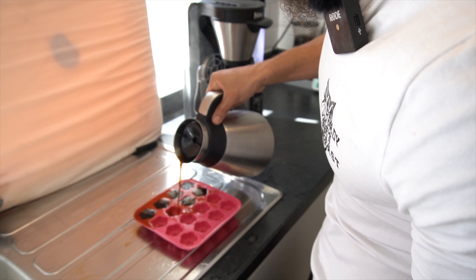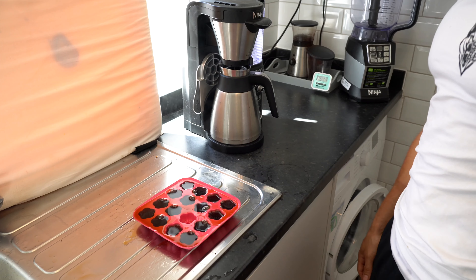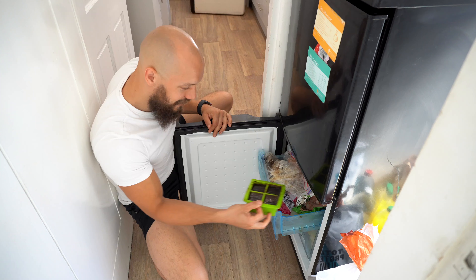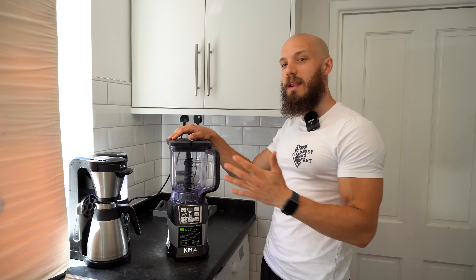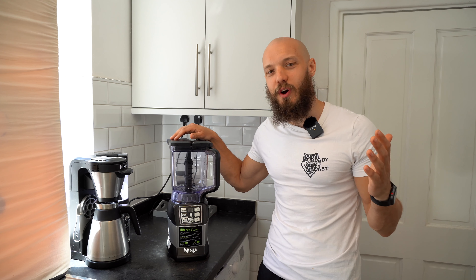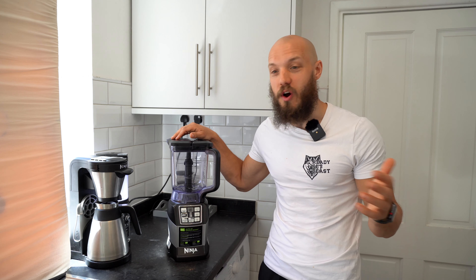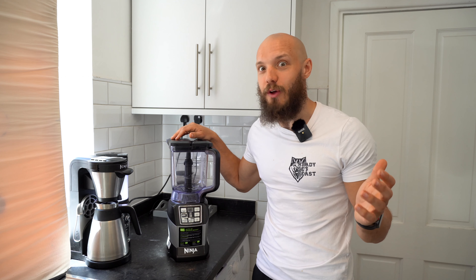And every single day, about 5:30, this siren song comes wafting into my garden and into my lug holes. And I'm just saying, there's only so many times that you can say no to ice cream before you break. I'm pretty sure that ice cream is one of those essential amino acids that your body can't synthesize, so you have to take it exogenously.